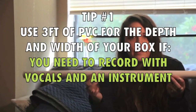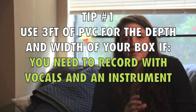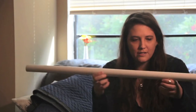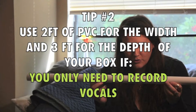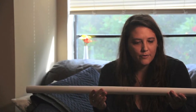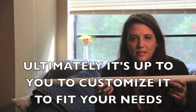You're going to need some PVC pipe. You can cut this depending on the size that you want for your box. If you need a box big enough to fit you and a guitar — meaning you don't have a line in through your computer — I would recommend getting a longer piece. This ended up being bigger than I needed because my guitars go right into my computer, so I get clear sound that way. But if you're just trying to do vocals, you can go smaller than this.